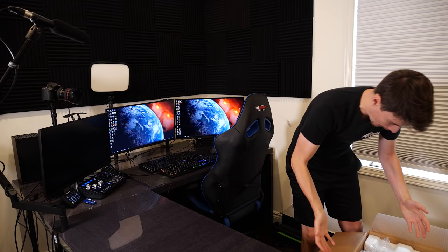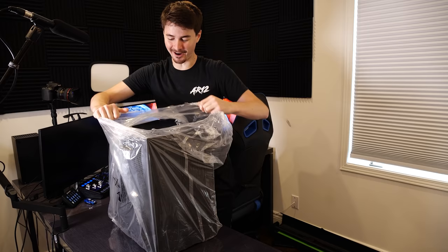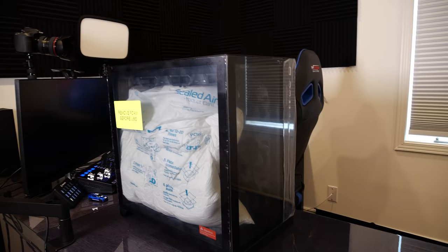How do I get this out of the box? Our first look at the brand new AR12 PC — let's check this thing out. Take a look at this thing, it is all glass. This is going to look so cool. Let's do some ASMR.